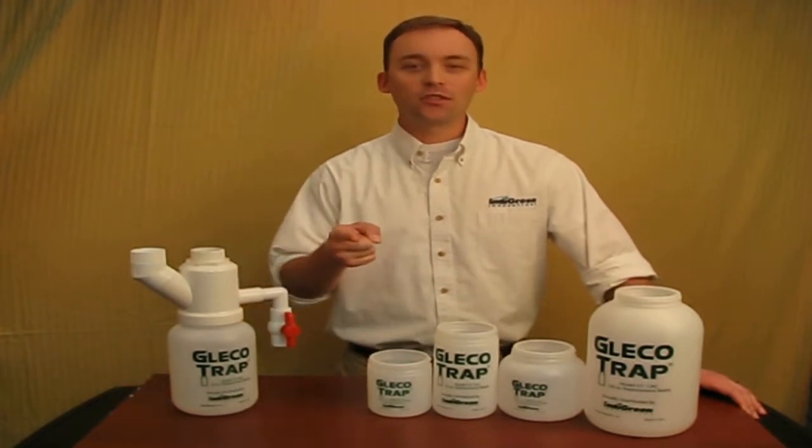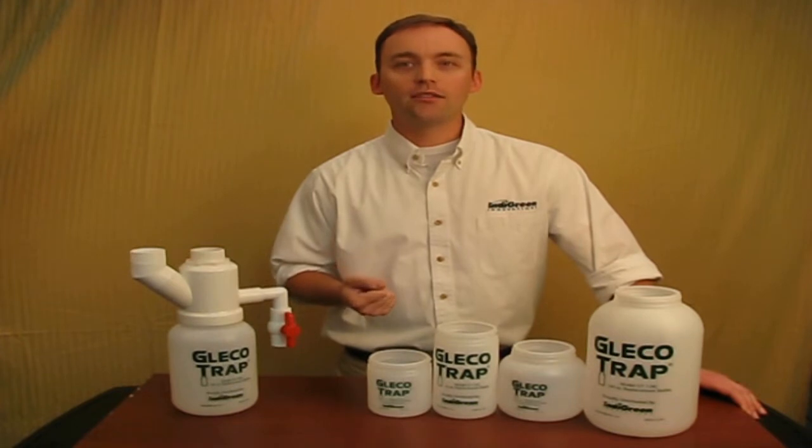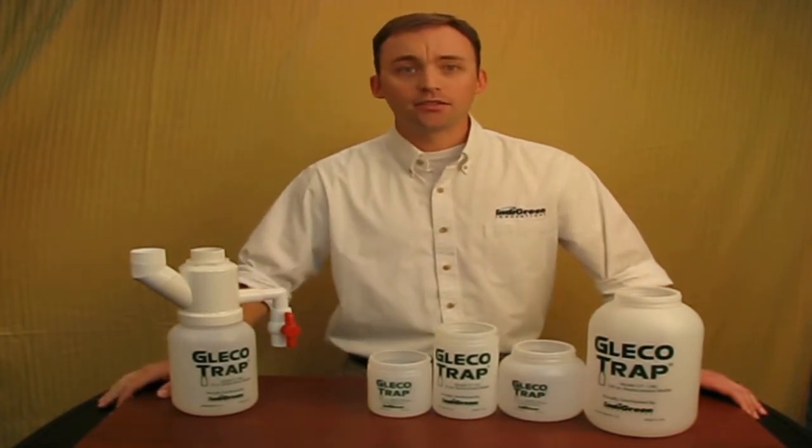Get the stink out of your sink today with the Glico Trap. This remarkable device utilizes a patented design to keep your sink running smoothly while eliminating the mess and reducing the time it takes to maintain your trap to less than 90 seconds.